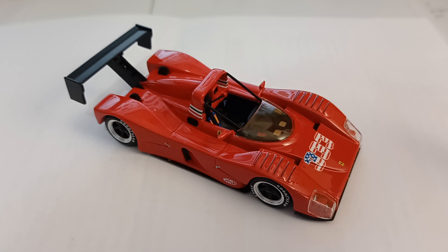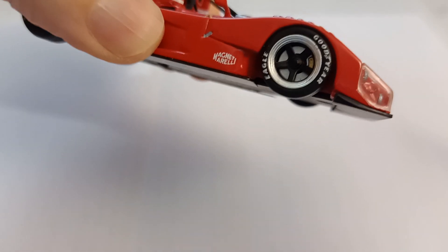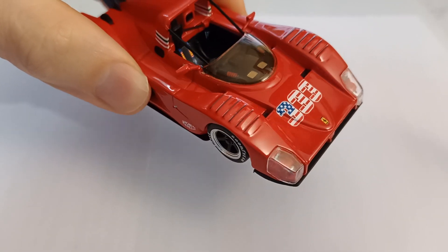This is a USA presentation version, so you've got no sponsorship logos apart from the Magneti Morelli logo there and the Goodyear tyres. So we've got a 333 in an American flag format.